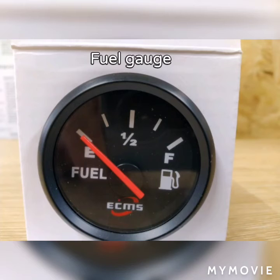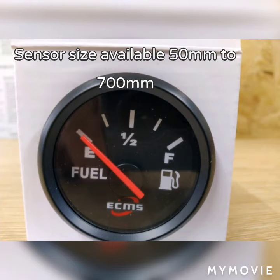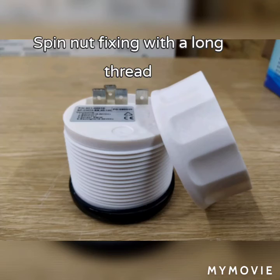The fuel gauge sensors have a standard one-and-a-quarter inch BSP tapping, and we have sensors available from 50 to 700 millimetres.